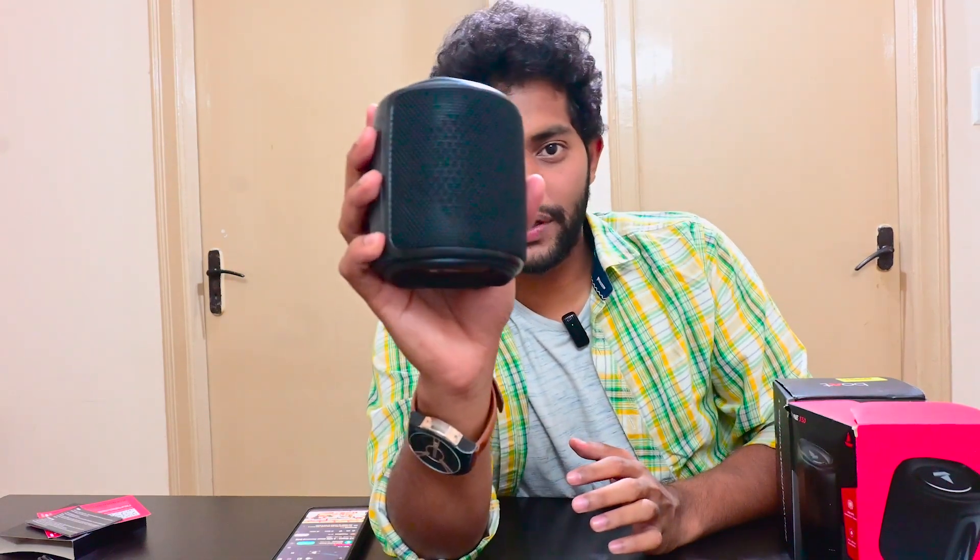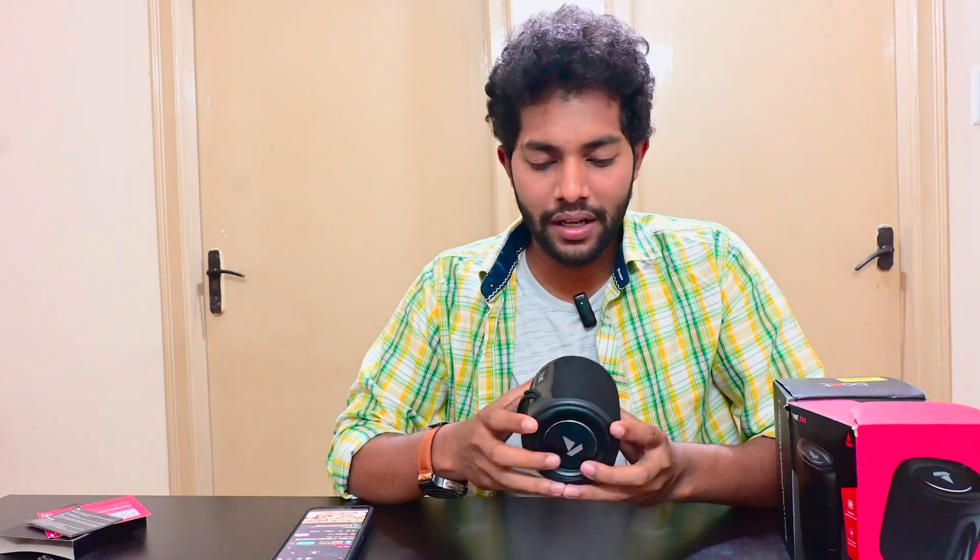It's got a perfect bass output, and this complete mesh-like finish gives it a rich look. You can see the mesh placement where the sound output comes out. This is the Boatstone 350 with Bluetooth version 5.0, aux cable support, and micro SD card support — that's everything this speaker offers.